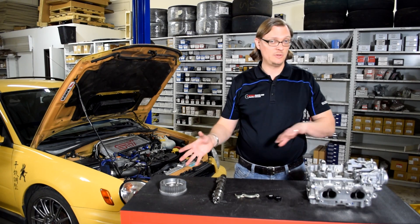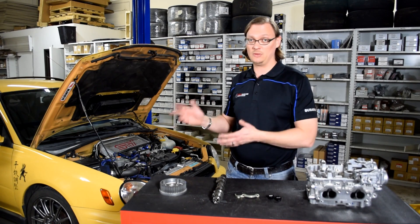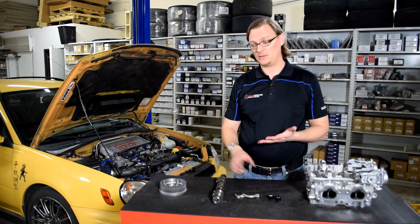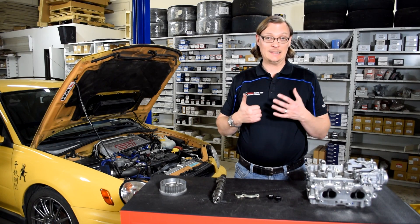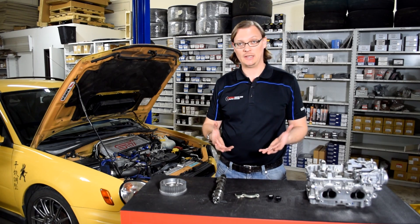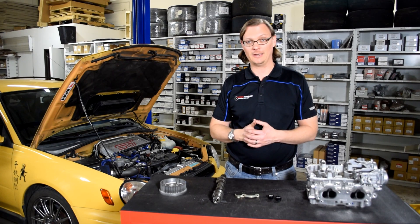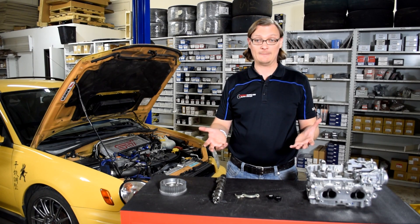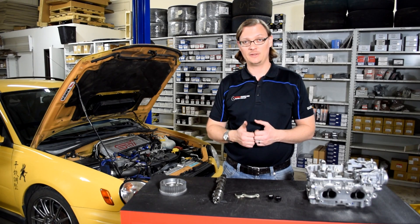Once you install all those non-AVCS parts and put it in the car, you just tune it as normal because you have your standard cam position sensor and input. Your tuner can just tune it as normal, and you simply have a 2.5-liter instead of a 2-liter. It is complicated, but that's why we wanted to make this video — we get a lot of questions, and we're trying to give you guys a resource so you can go back, watch it again, and hopefully clarify and answer a lot of those questions. Hopefully you found this helpful; if you did, please drop a like. Thanks for watching, and stay tuned for more Flat Iron Tuning tech tips.